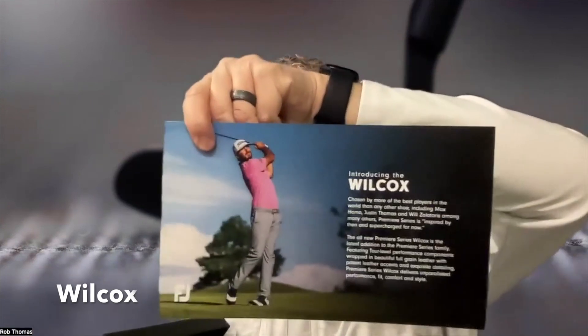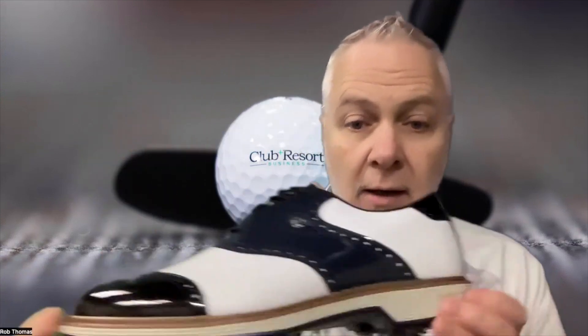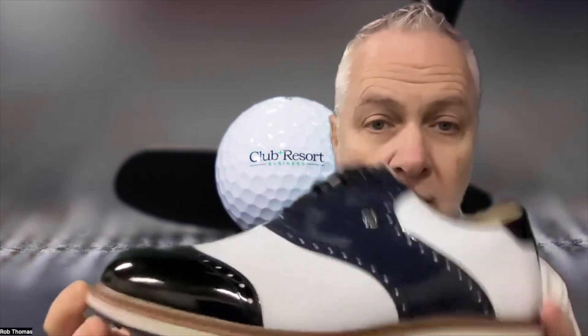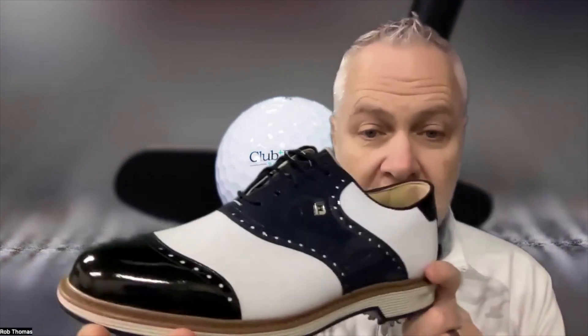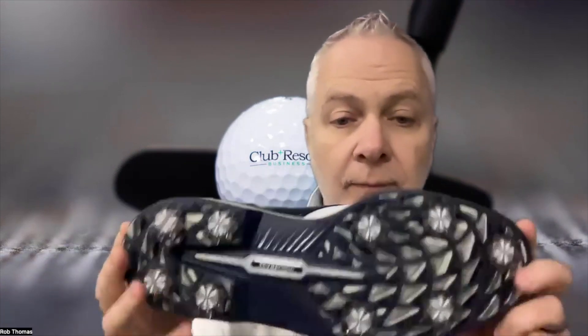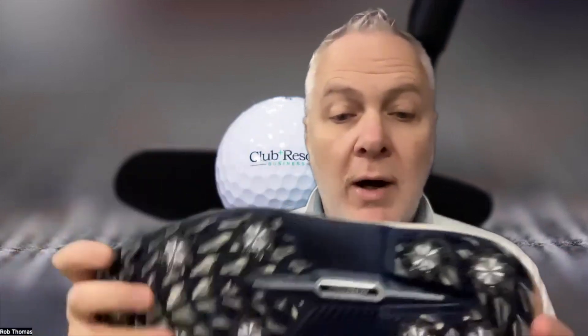These right here are the Premiere Series Wilcox shoe. And that is a handsome shoe — look at that thing! Full grain leather uppers, and on top of that they're waterproof, which is terrific. You sweepers out there are going to want to stay nice and dry.